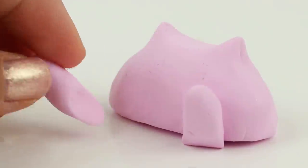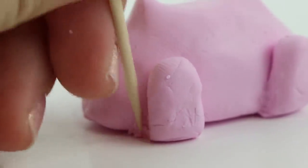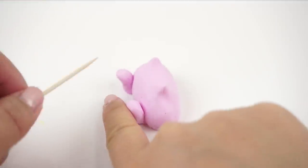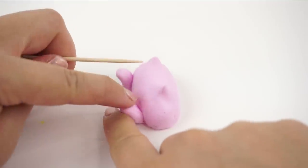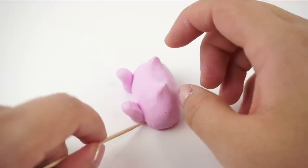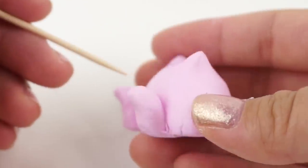Now I'm attaching two small pieces for arms and then smoothing out the gaps using a toothpick. The important detail here is to curve the tops of the arms so it looks like the paws are bending over the edge of a table. Make sure the arms are only attached to the body near the base, because having this tiny gap allows you to move the hands around once it's been turned into a squishy.